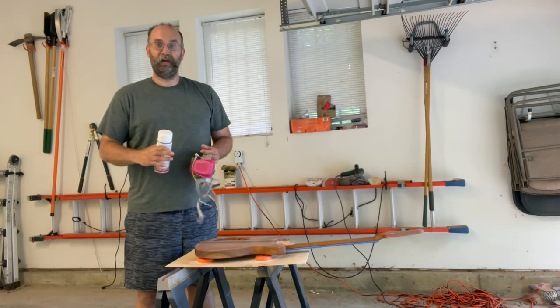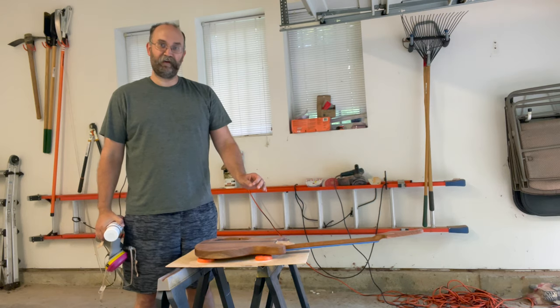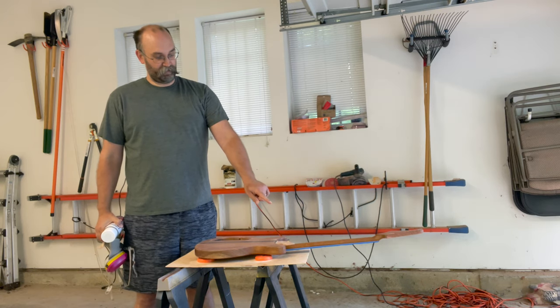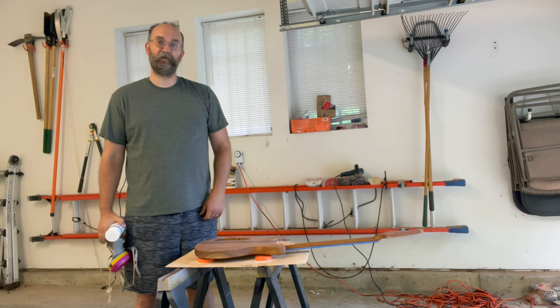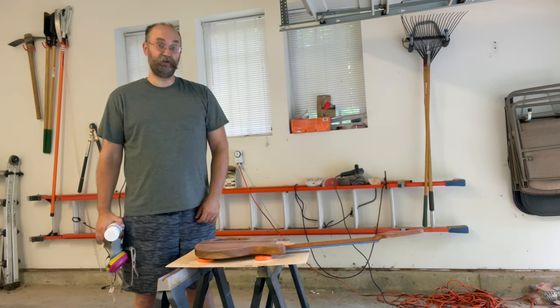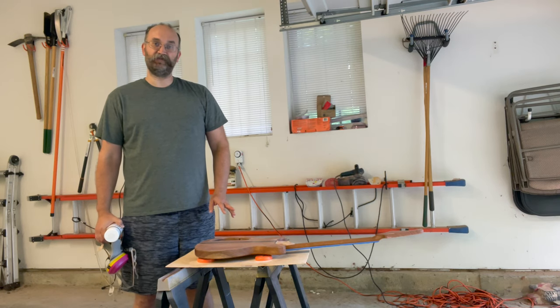It's the moment of truth now. I've done all the prep work I can. I've taped off the neck with a very tiny reveal for the strip between the roasted maple and the regular maple fretboard. So I'm going to spray the back of this first along with the sides and let that dry.